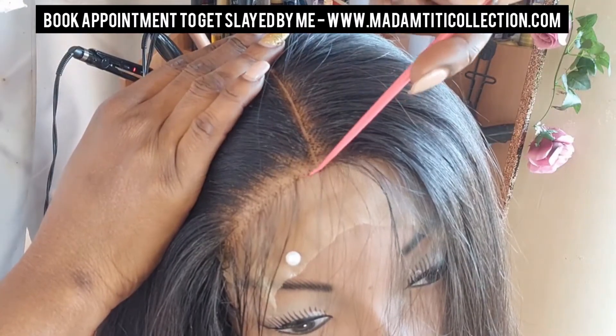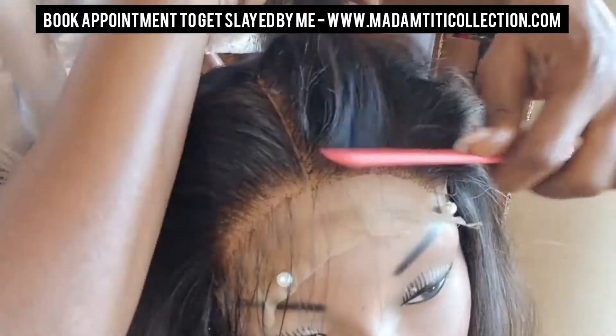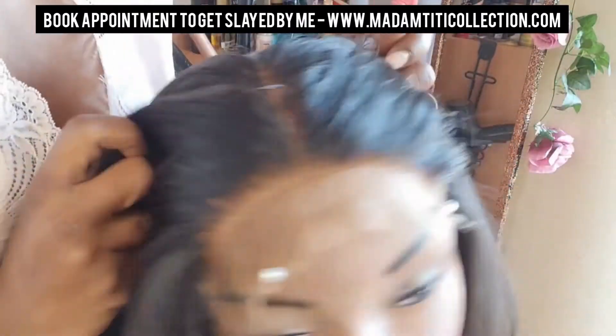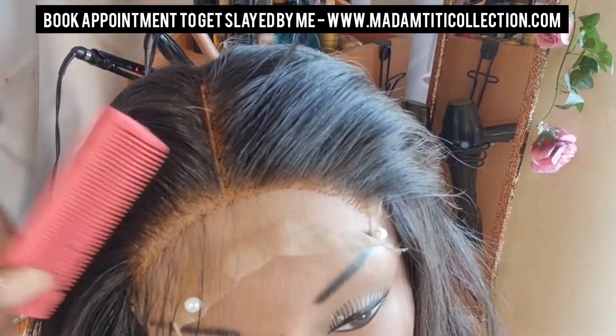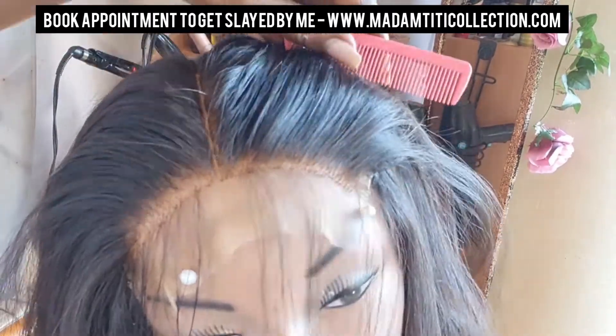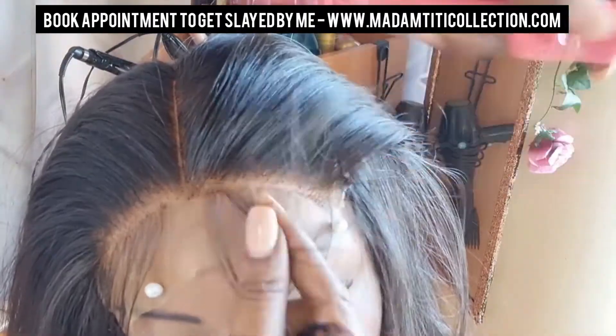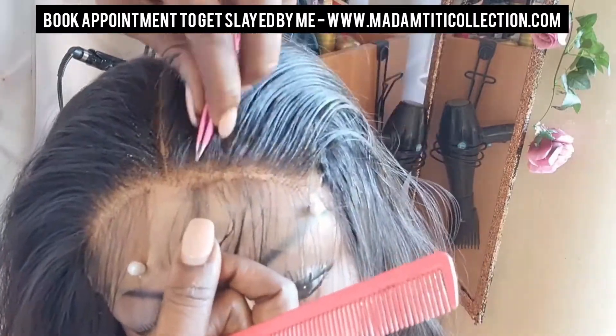Just keep plucking and looking at how things are looking until you're satisfied and able to mimic your own hairline or your client's hairline. You can see the difference between the plucked side and the unplucked side. I'm going to go ahead and do the same thing on the other side and speed that up — it's pretty much a repetition of what I did on the first side.